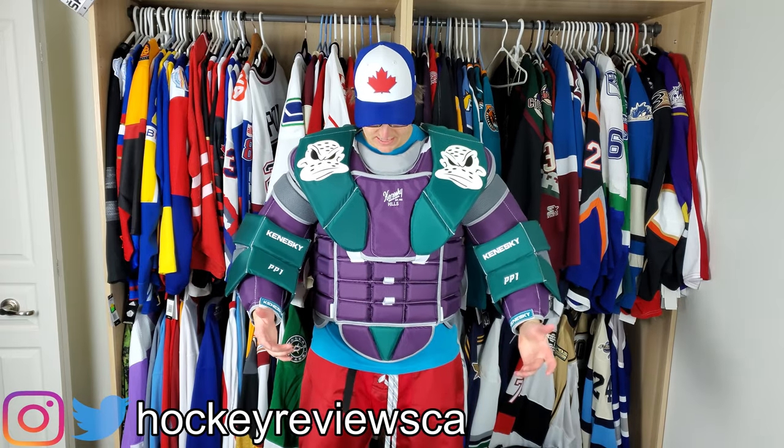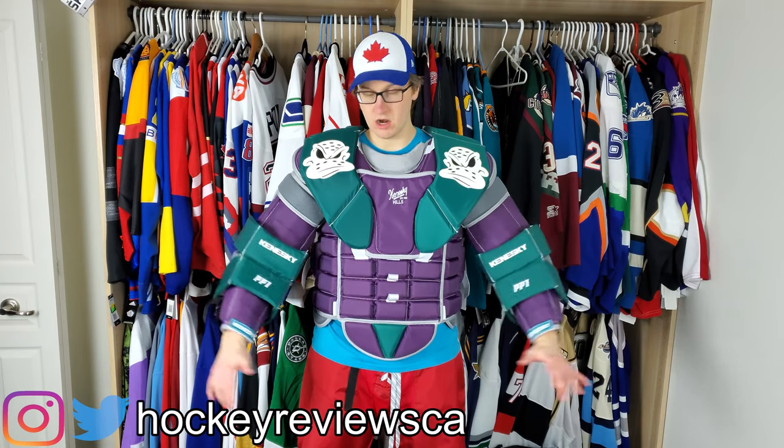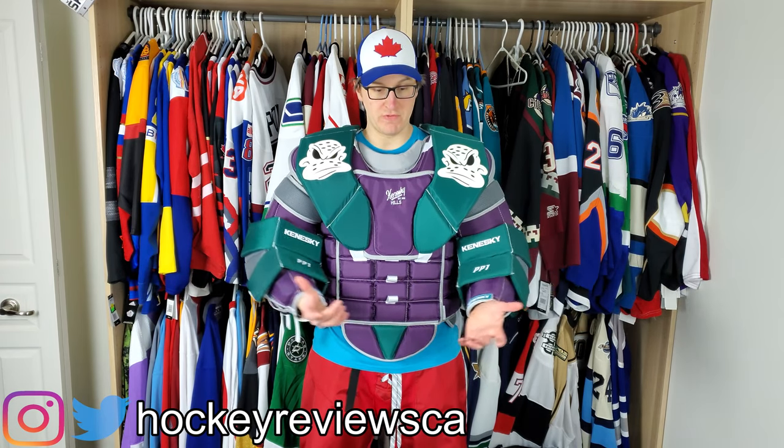Hi, I'm Matt from HockeyReviews.ca and this is the Kineski PP1 chest protector arm movement and how it fits with gloves.